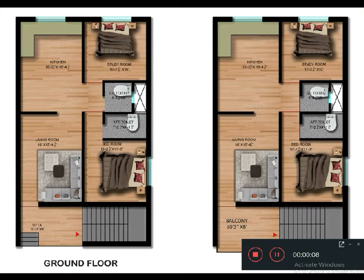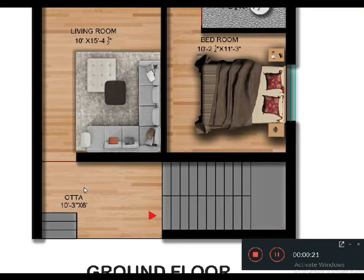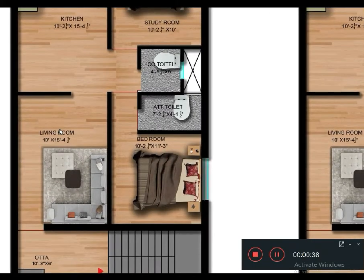As you can see, here is the ground floor and here is the first floor. Let's start with the ground floor. From the entry, here is the entry — this is the size of 10 foot by 6 foot. And this area is the size of 10 foot by 15 foot.